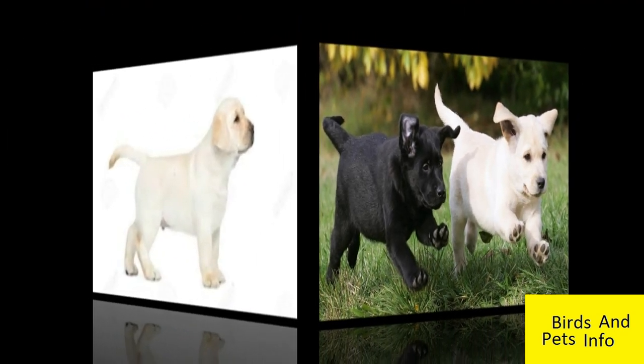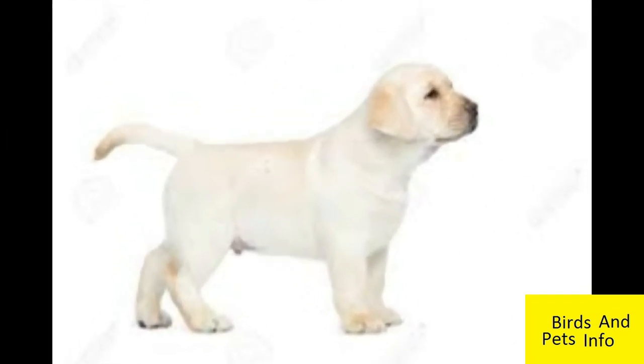Secondly, check the curvature of its tail. A pure breed Labrador will have a prominently curved tail as a pup.